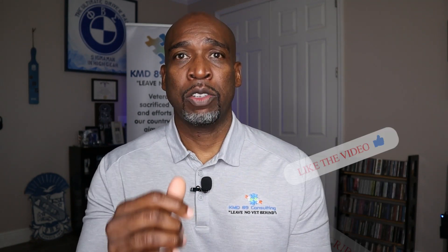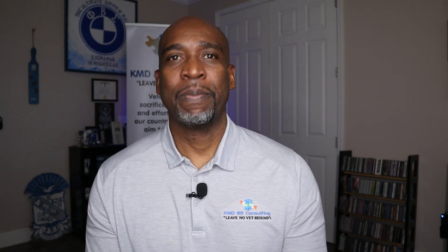I hope you found this video educational and informational. Make sure you like, subscribe, hit that notification button, and don't forget to share this video with your fellow veterans. Thank you.